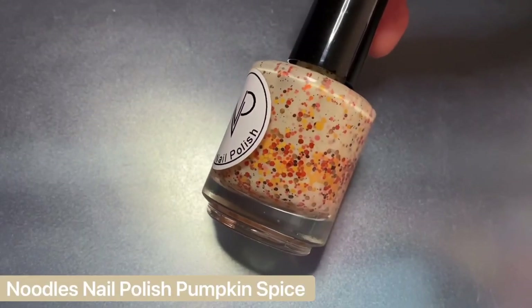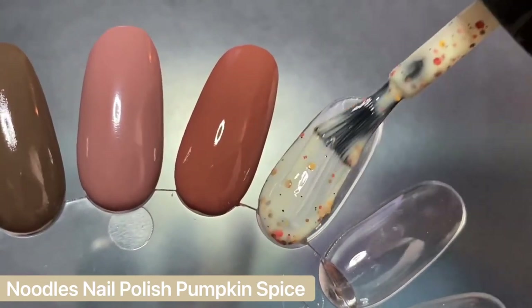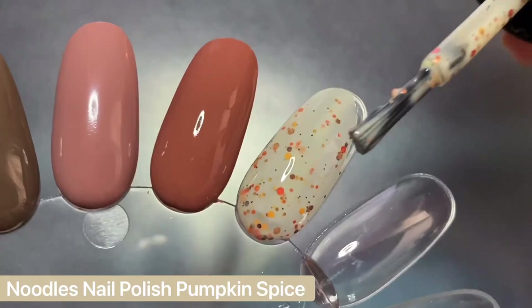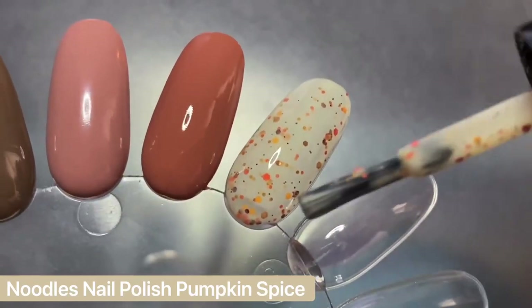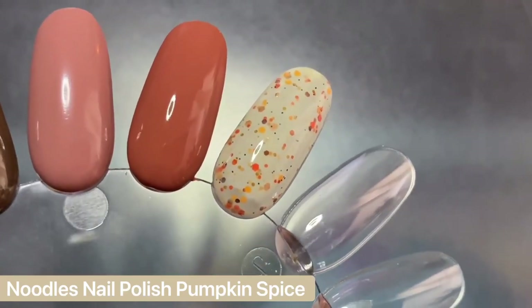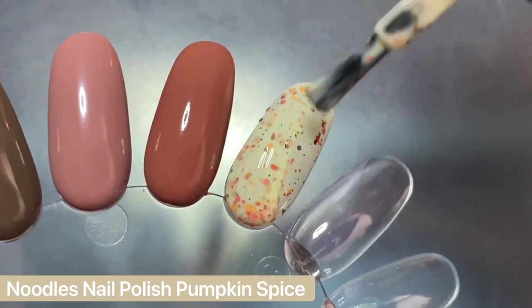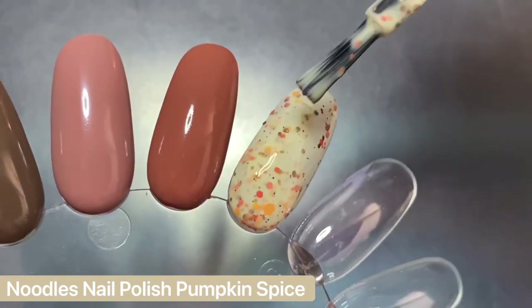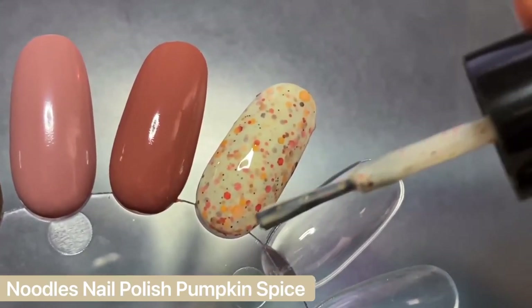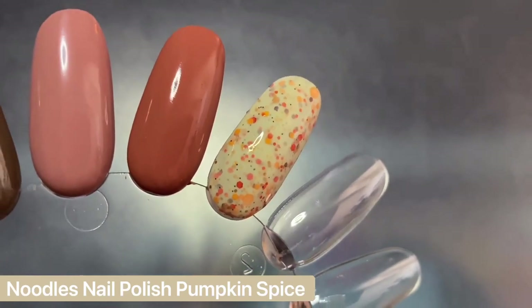Next up we have another Noodles Nail Polish — this one is called Pumpkin Spice and it's another fall staple for me that thankfully has never left Natalie's shop. As I mentioned in my transitional favorites video, I absolutely love off-white cream shades for fall, so the base color alone is so beautiful and perfect, but it's even more beautiful because of that fun mix of orange, yellow, brown, and even really tiny black glitters. This has a slightly better formula than Cranberry Twist since it's more of a crelly base, so it's a little bit easier to work with and it is wearable on two coats, though the light base may show some visible nail line.